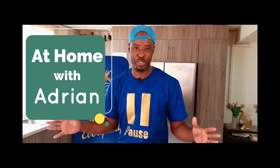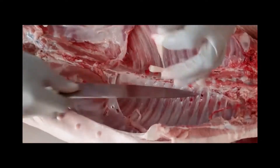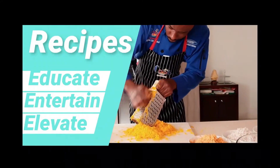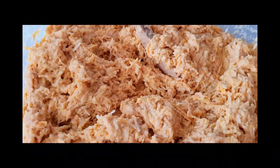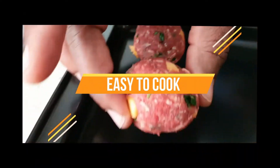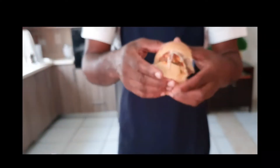Hi, I'm Chef Adrian Kamenbach, executive chef and director at Cook Carabay Inc. This is our show 'At Home with Adrian.' Welcome to episode four of At Home with Chef Adrian.